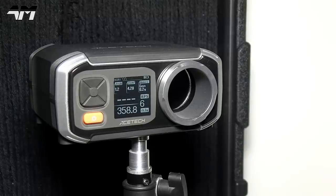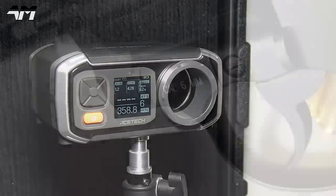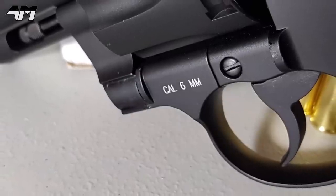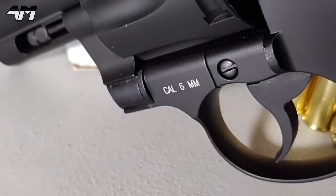Let's chrono this. As you can see, the FPS was kind of all over the place and then it settled down. It's hard to give an exact average, but I would say you are looking at about 350 to 360 FPS.